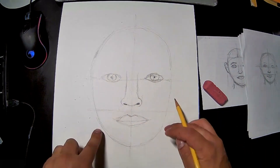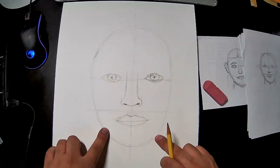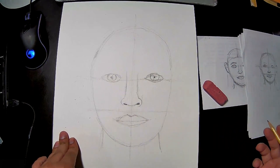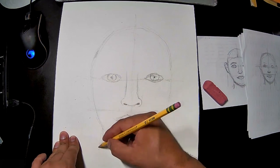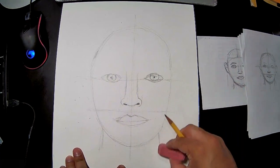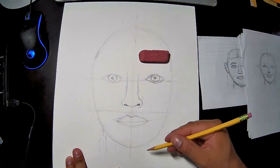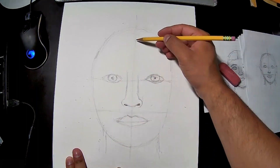Next, go to the sides of the jaw and draw a neck that curves slightly. You can make it a little wider if you want a muscular look, or thinner for a more feminine look — it depends on what you're going for.